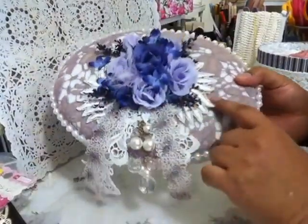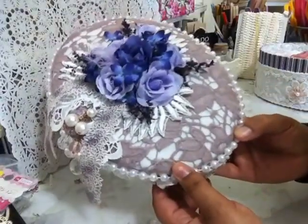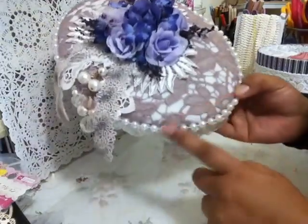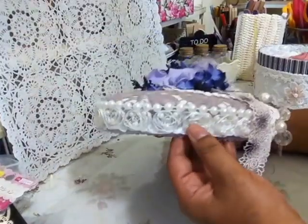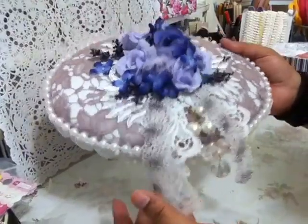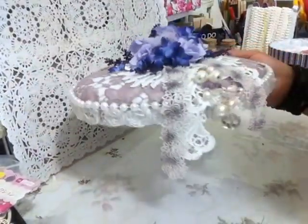Underneath I have this appliqué. On the box I added felt and a curtain, and this lace fabric pulls all the way around, along with this lovely trim that also has some pulls in it. That's the lid.